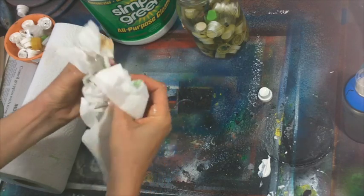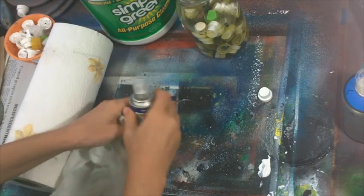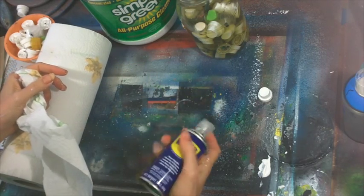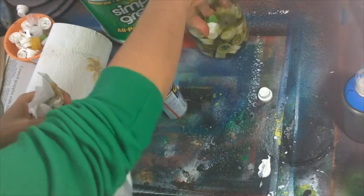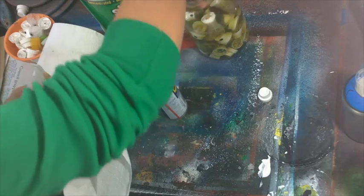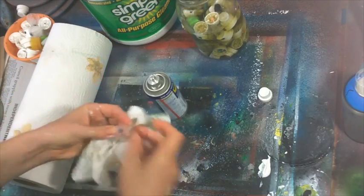Wipe off my dirty spray cap, get all the paint off. Check and see if it has any paint inside — it doesn't. So all I need to do is put it on my adapter, spray a little WD-40 through it, and it's done. It's clean and ready to use. Now this one has a little paint stuck inside of it.